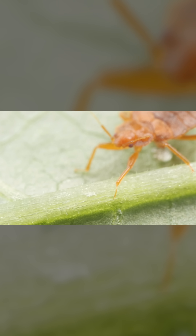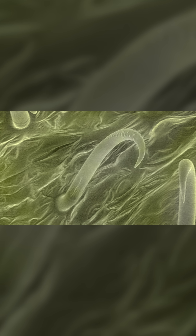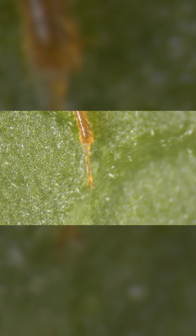The leaf surface is covered in these tiny hooked hairs, called trichomes. They pierce right through the bedbugs' feet, impaling their soft joints.